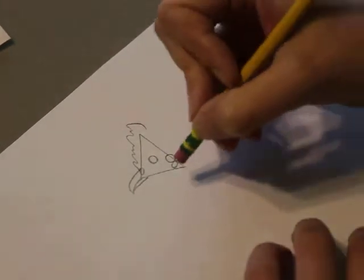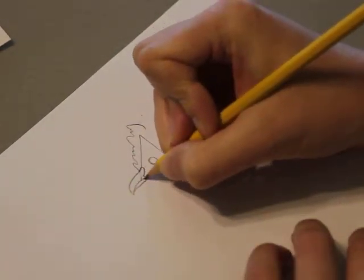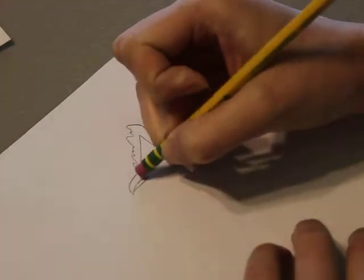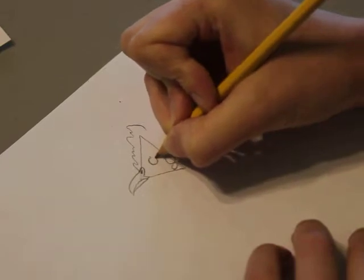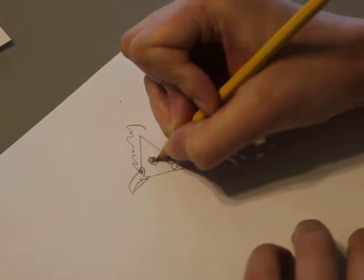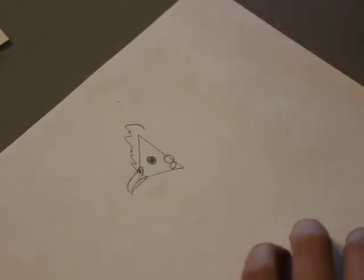Then we're going to go back and start erasing and adding the details — nice to finish off that beak. Then we're going to go into the eye. They have nice big eyes. To draw the eye, I recommend going and looking at some pictures of chickens' eyes.